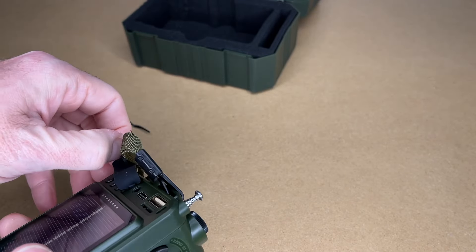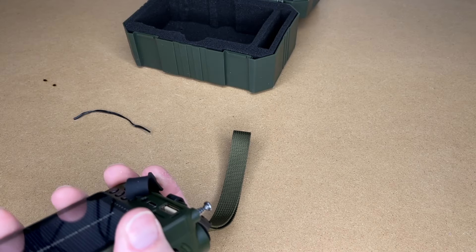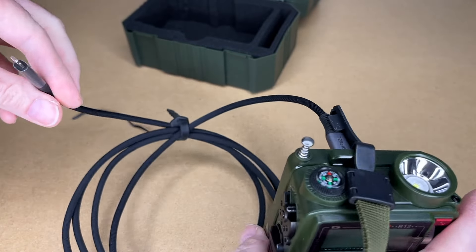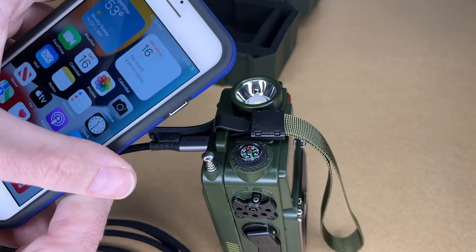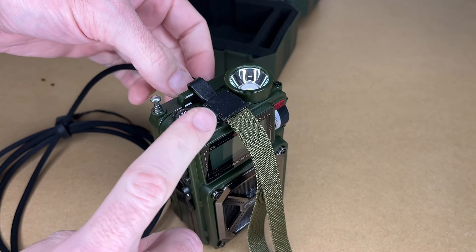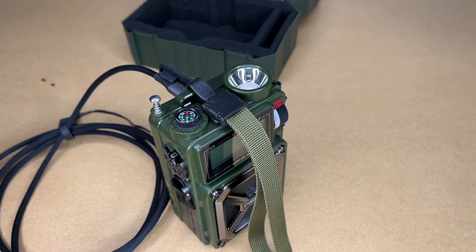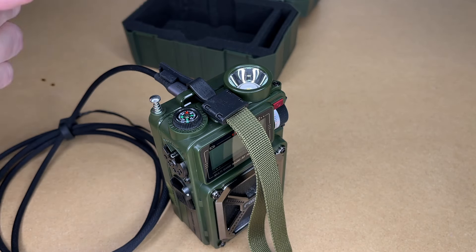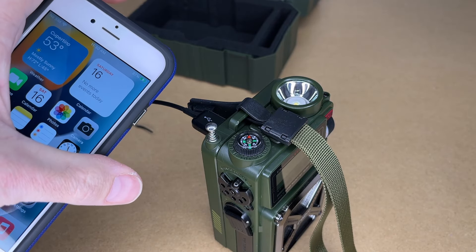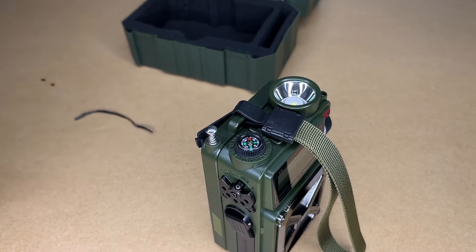This can also charge your phone via USB Type-C. The USB Type-C port can be used to charge the radio itself and to charge other devices. I have a USB-C to Lightning cable here — I'll plug one end in and the other into a phone, and now we're charging. That will take some power away from the radio, so you'll need to balance your needs in a low-power situation. The USB-A port also charges, so you can use either USB Type-C or USB-A.